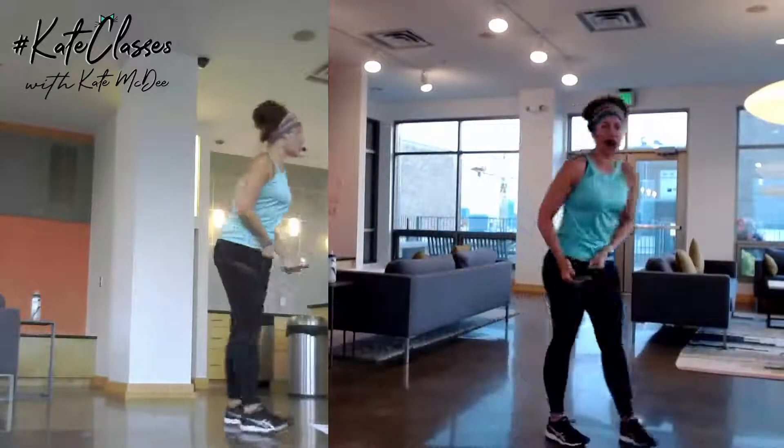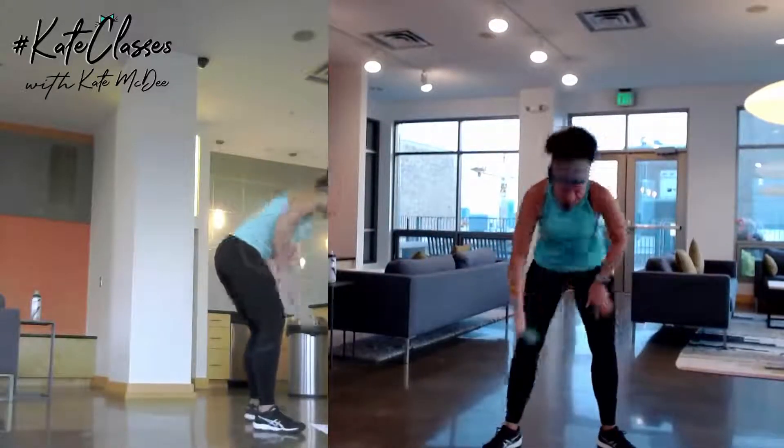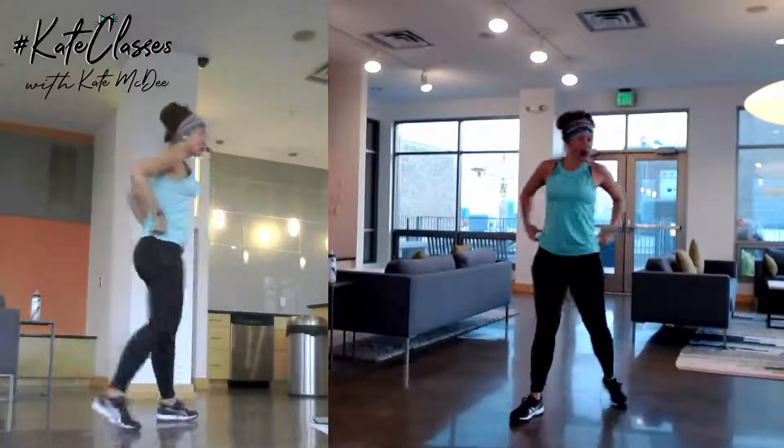Hey! I know a lot of you like this warm up song. I do too. Pull up your pants! Alright, let's do this!